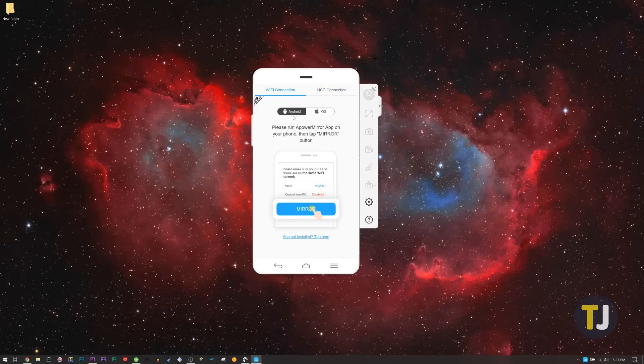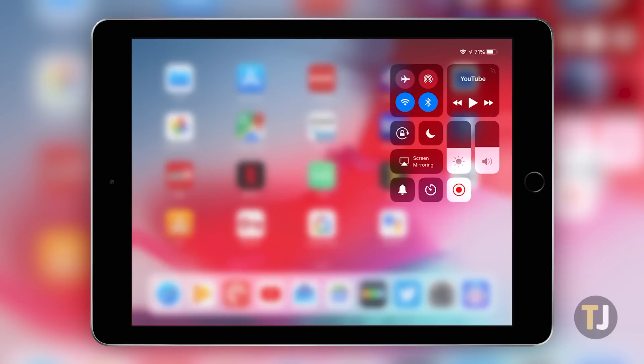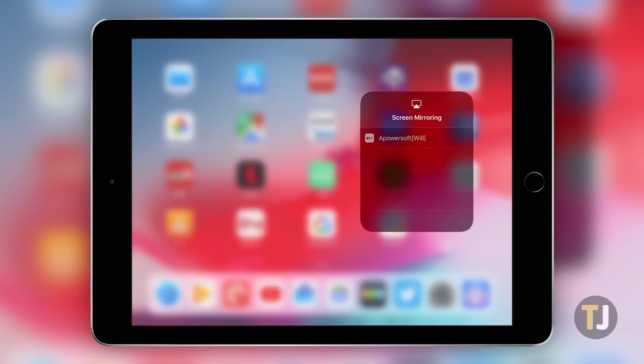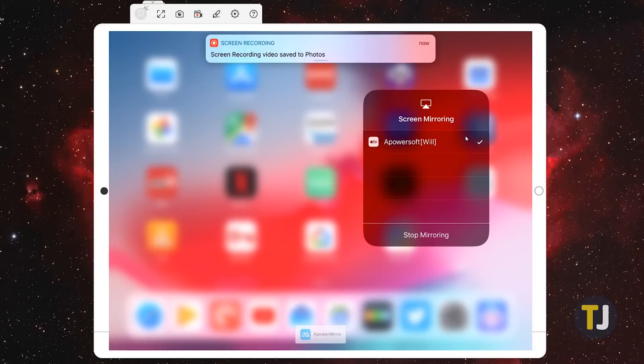You'll need to ensure your PC is on the same network as your iOS device, and once the app of your choice is installed, you'll need to select screen mirroring from your iPhone or iPad. Your PC will show up on your list of devices, and selecting that will open a mirror on your PC. With your phone or tablet mirrored on your computer, all we need to do now is take that mirror to your Chromecast.